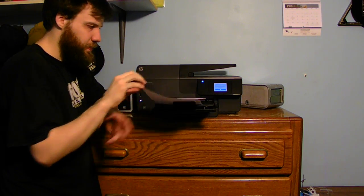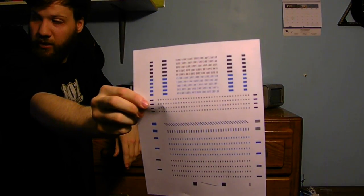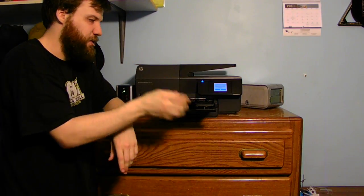All it's doing is printing the test page. It's making a kind of weird sound — like it's making its own music. There's your test page. You can show that already if you want — we'll keep it for future use I guess.